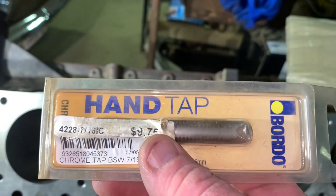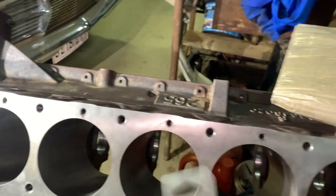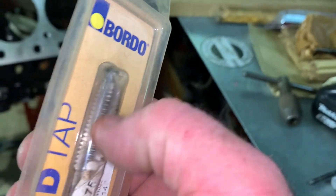Got my 7/16 UNC tap to run through the head bolt holes. UNC stands for Unified National Coarse - coarse as in the thread pitch.